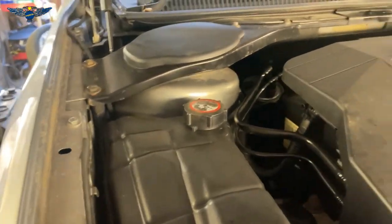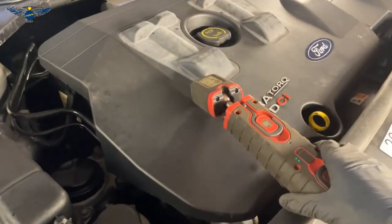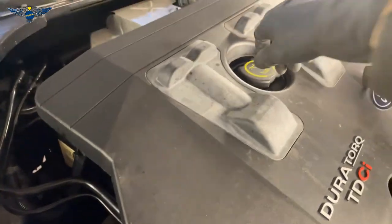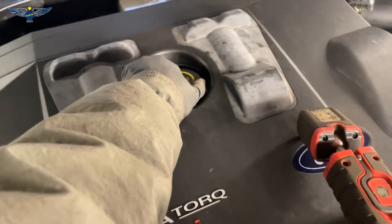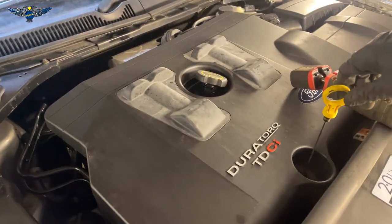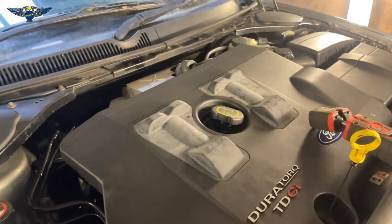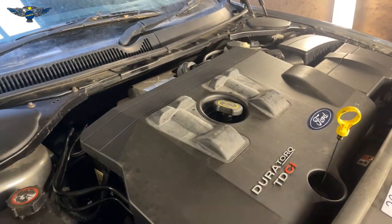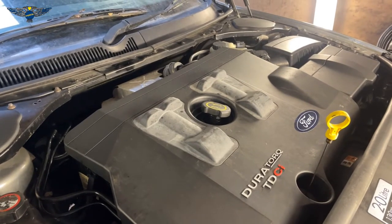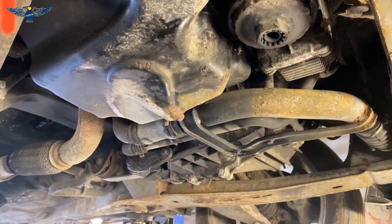Now we can move on to doing the oil and oil filter. To start, I'm going to pull the dipstick and open the oil filler cap. Just leave those sitting there. If you're working outside, make sure they're not completely open so nothing falls in. I've warmed up the engine a little bit — just warm, not hot — to allow the oil to come out a little faster.